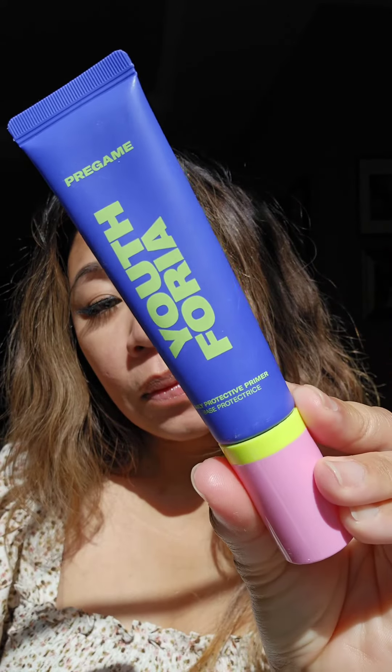Prep your skin with the Youthphoria Pre-Game Primer. It's a lightweight, oil-free primer that hydrates and protects the skin, blurring pores and fine lines. It has hyaluronic acid, squalane, and blue agave extract.